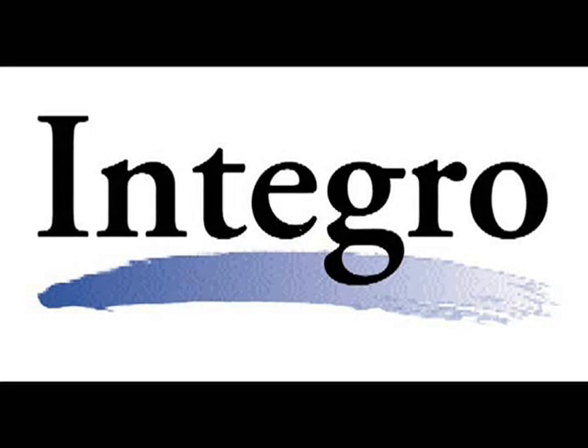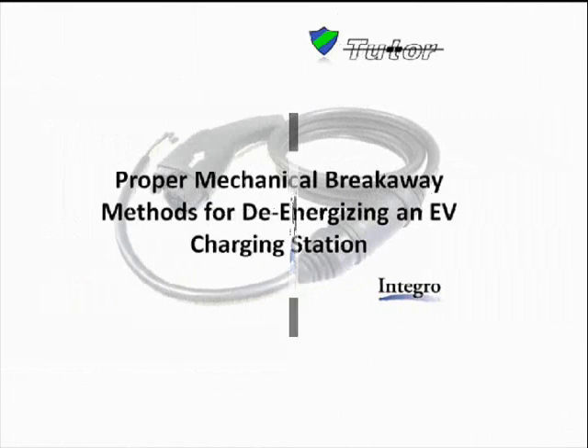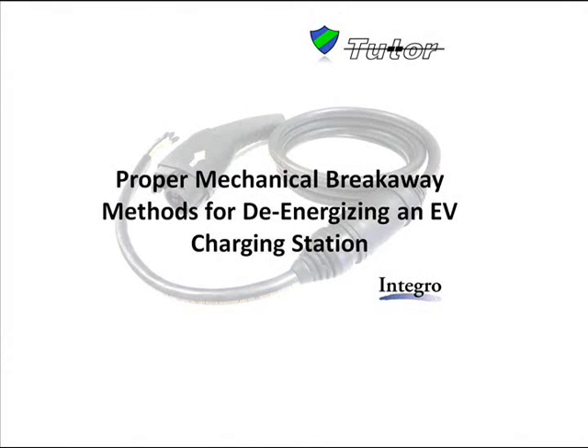Integro, a leader in molded-on electrical connectors for the aerospace industry, just recently launched innovations for safe electric vehicle charging. Today we would like to discuss proper mechanical breakaway methods for de-energizing level 2 EV charging stations.